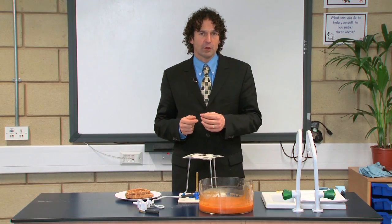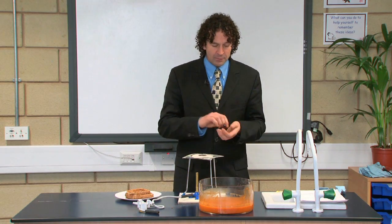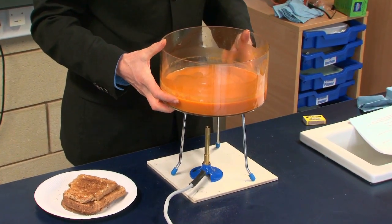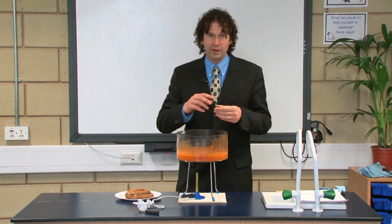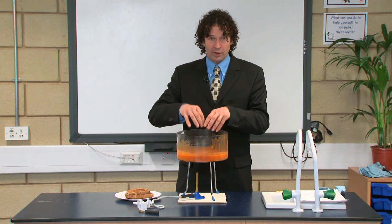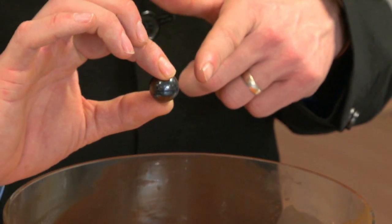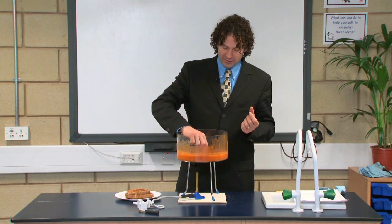One of the several different ways of modeling the earth's structure is using tomato soup and toast. I particularly like this because the tomato soup has a nice orange color which mimics the magma that students have seen in videos of volcanoes. Make sure the soup isn't too thick, otherwise instead of convection currents you'll end up with localized hot spots and it won't work as well. In the center of the soup we use a magnetic ball bearing to show that the earth's core is a magnetic solid.